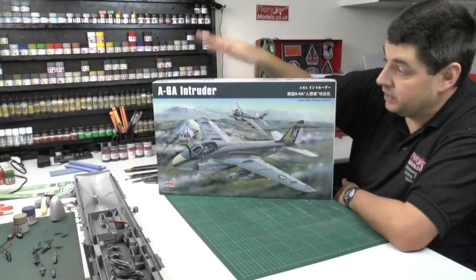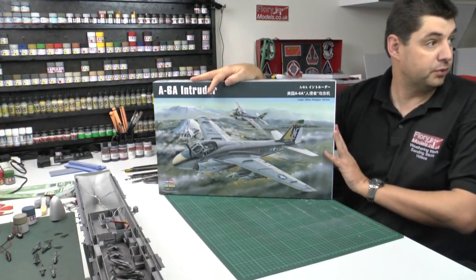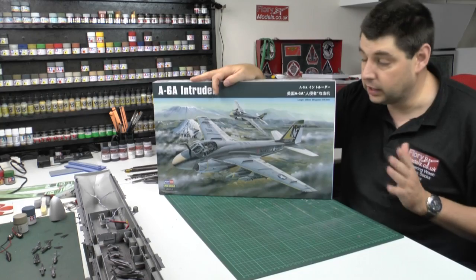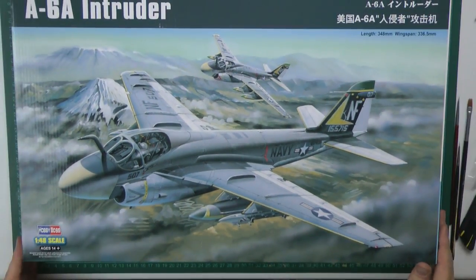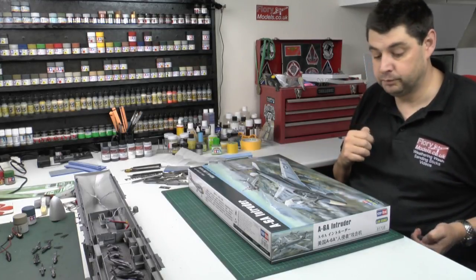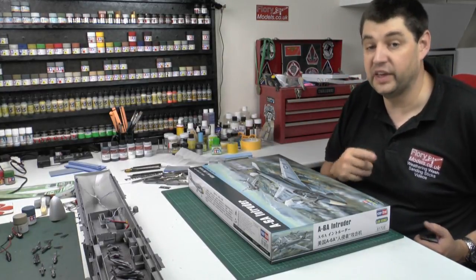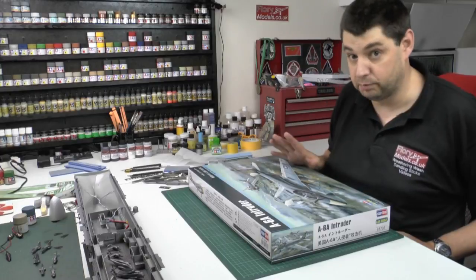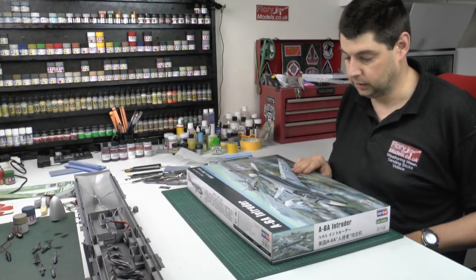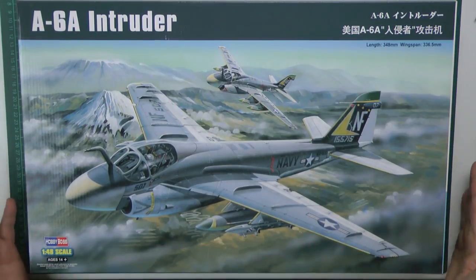Hello and welcome to Flooring Models Review. This is the Hobby Boss 1/48 scale A-6 Intruder kit. We've seen this particular one in 1/48 scale done by Kinetic, but this is the Hobby Boss one. For those following along, I'm actually doing the Trumpeter 1/48 scale kit. This kit has lovely artwork on the front.